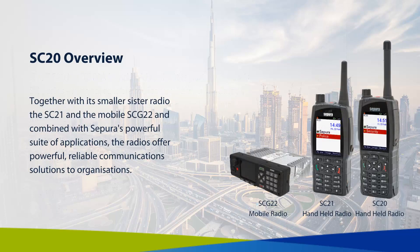Together with its smaller sister radio, the SC21, and the mobile radio, the SCG22, and combined with Supura's powerful suite of applications, the radios offer powerful, reliable communication solutions to organisations.